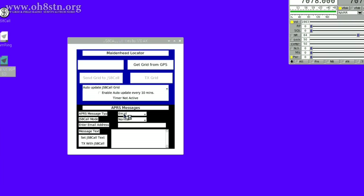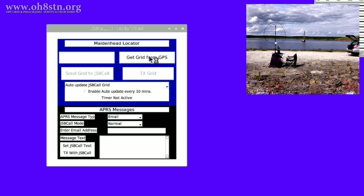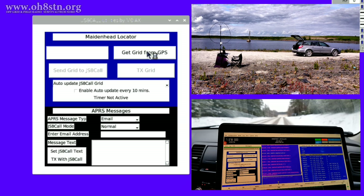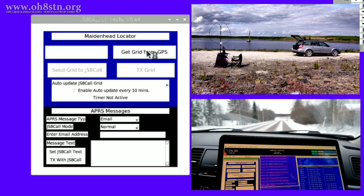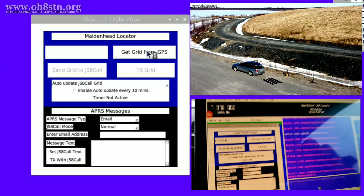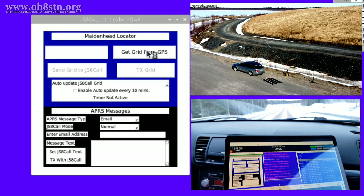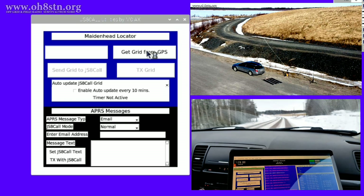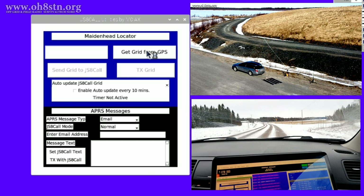We have a couple of different scenarios with which we can apply JS8 Call Utilities. In the first scenario, we're stopped someplace and we want to send out our position report, perhaps once or twice, to a group using HF APRS. In the second scenario, we're on the move and we want to send out a periodic APRS position report using JS8 Call.